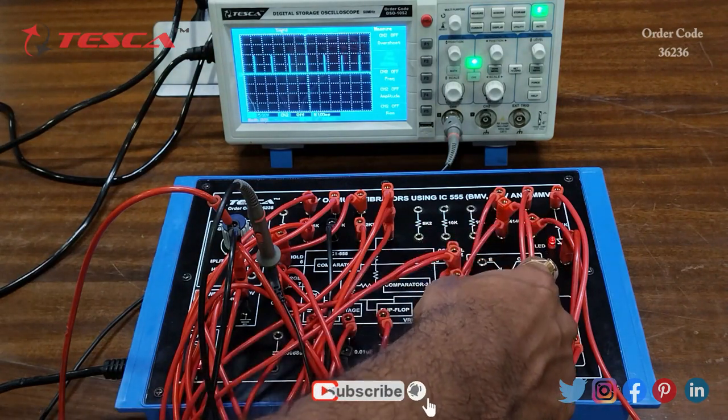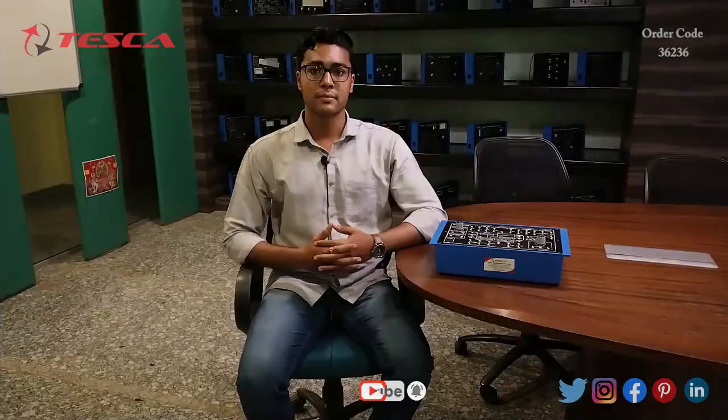That is how you can perform this experiment and observe the output on the DSO and on the output LED. That's all the demonstration from my side. If you have any query related to this kit, you can contact the Tesca Global website — you can find the link in the description. For more information, go through the manual. Thank you for watching this video — if you like this video, like, share, and subscribe to our channel.